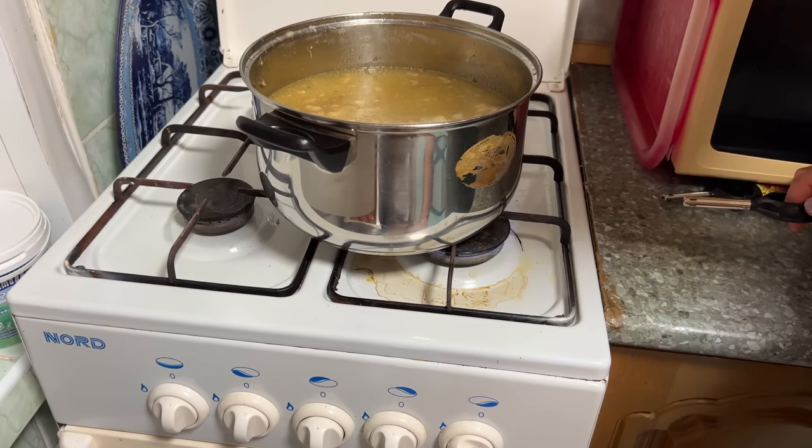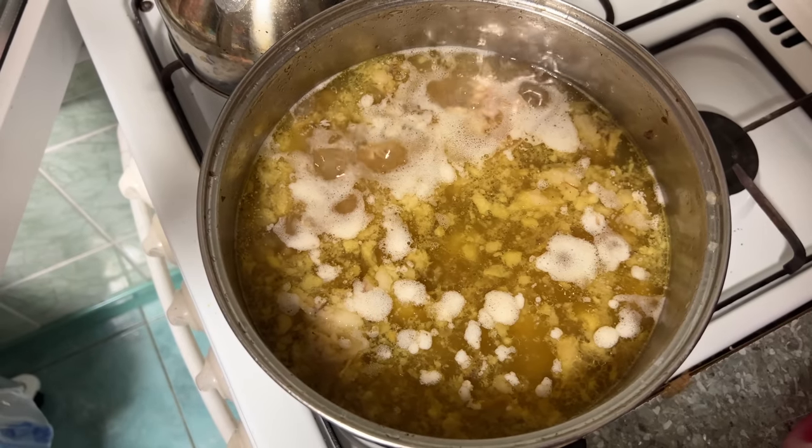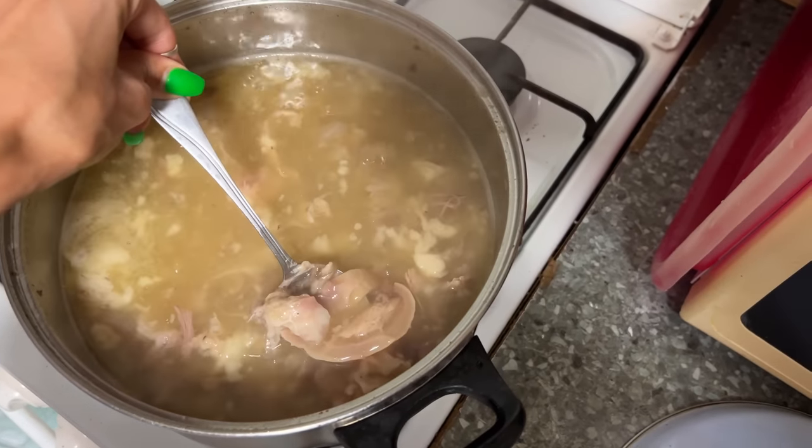Then bring the hash to a boil again and let it simmer for about 30 minutes on high heat. After 30 minutes, remove it from the heat, and that's it. Our dish is ready to eat.